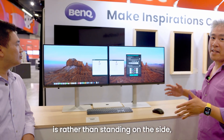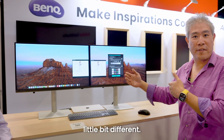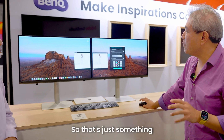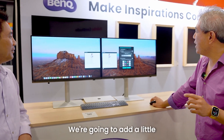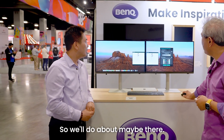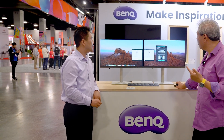Another tip: rather than standing to the side, you want to be looking at the displays from the center point. Even though these are IPS panels with an amazing viewing angle, we perceive color slightly differently from the side. Every time we work in front of our computer, we're always directly in front of it — so that's something to remember. We're getting closer; I'm going to add a little bit more blue. That looks pretty close. These are minor adjustments — you don't have to go drastic and make it totally different. Once this process is complete, the next thing is the 6-axis color adjustment.